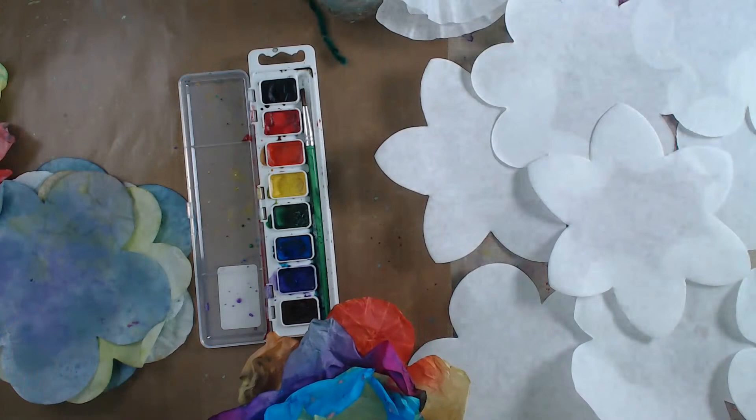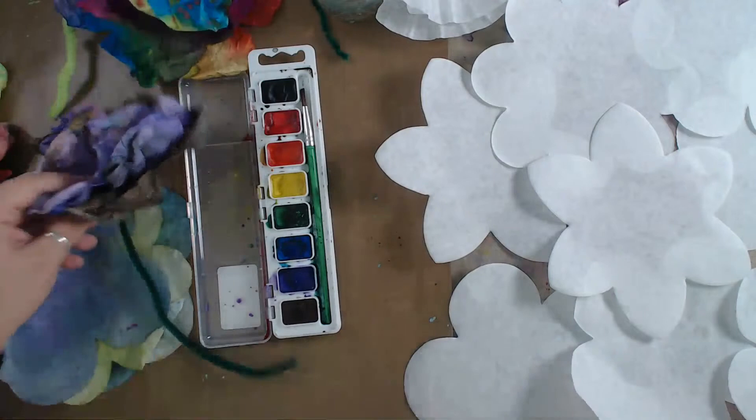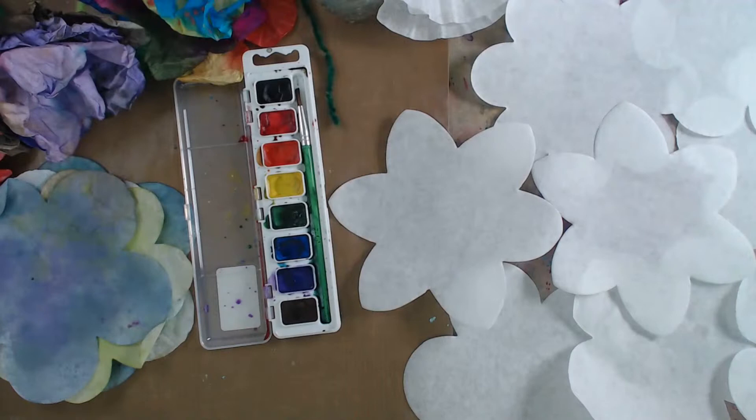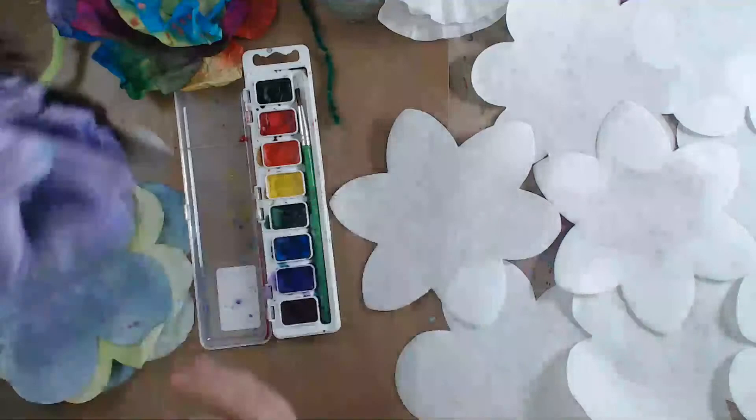Catherine used some markers and then sprayed it and it got all pretty. So I'm going to show you a couple of different ways of making the flowers, and also some options in case you do not have these color diffusing papers. The color diffusing papers, watercolors, and pipe cleaners are all part of the kit from the Orange Art Box - the link is down below. It's an awesome kit all about being in the garden, and you get enough to make six flowers - two full flowers with three petals each.